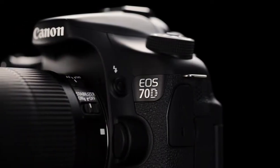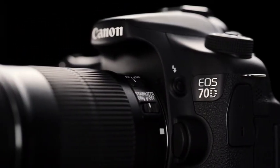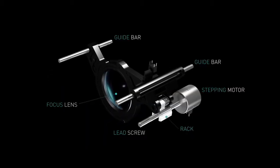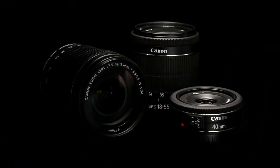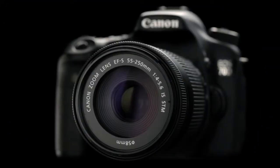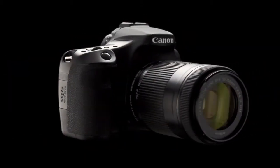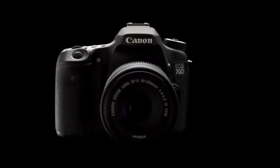Dual Pixel CMOS AF certainly brings out the best of stepping motor technology on the STM lens. A lead screw-drive mechanism results in a smooth lens drive and silent AF. Paired with a range of STM lenses, the EOS 70D definitely delivers a shooting performance that is truly exceptional. Canon.